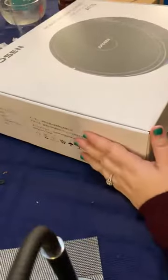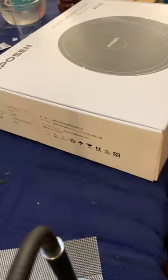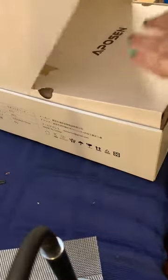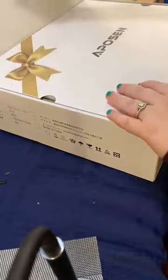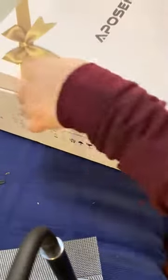All right, this is the unboxing of the Aposen robot vacuum cleaner. You open this up — it has a nice bow in it. Very nice. You flip it open.